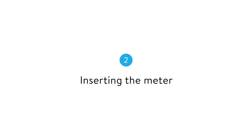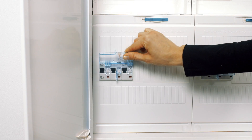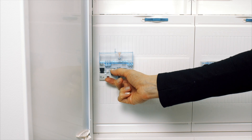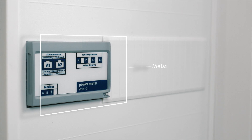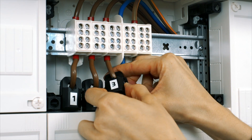Next, the meter is inserted. Before connecting the meter, all electricity is cut with the main switch. Now, the converter is clipped onto the corresponding wiring.